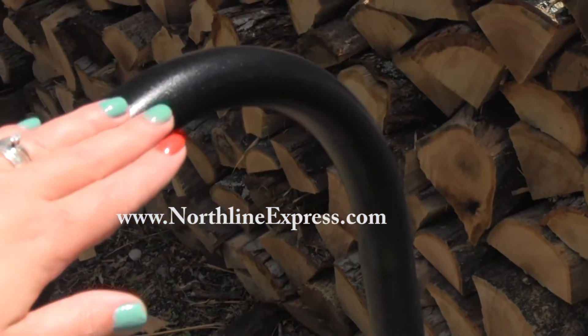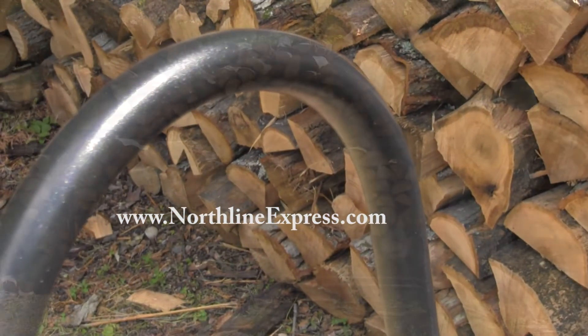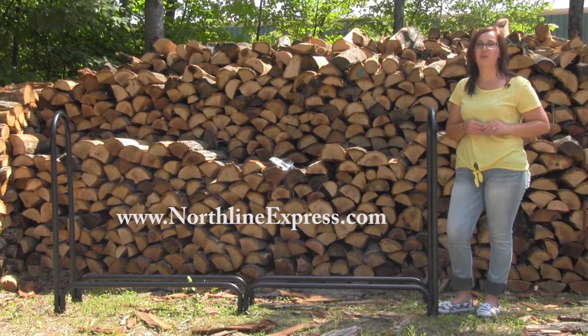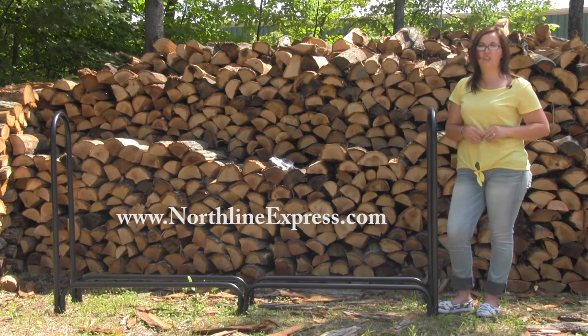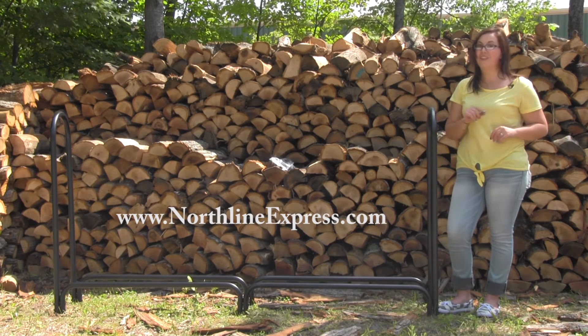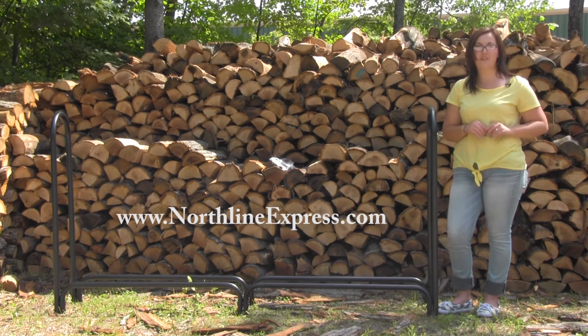It's constructed of 18 gauge, one and a quarter inch tubular steel with a durable polyethylene powder coated gloss black finish. That weatherproof powder coating finish is going to resist chipping as well as corrosion, which is going to keep your firewood rack looking great for years to come.